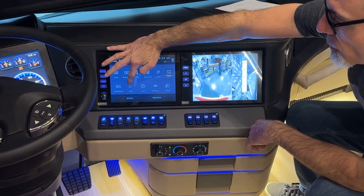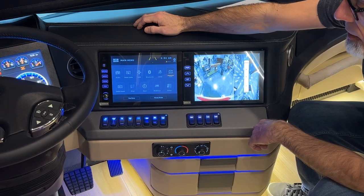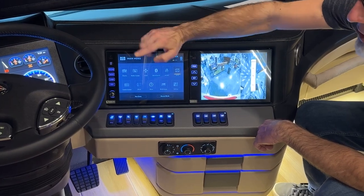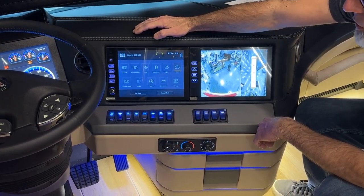The next option is the iPod screen, which won't light up unless you have an Apple device plugged into the auxiliary port on the driver's side.